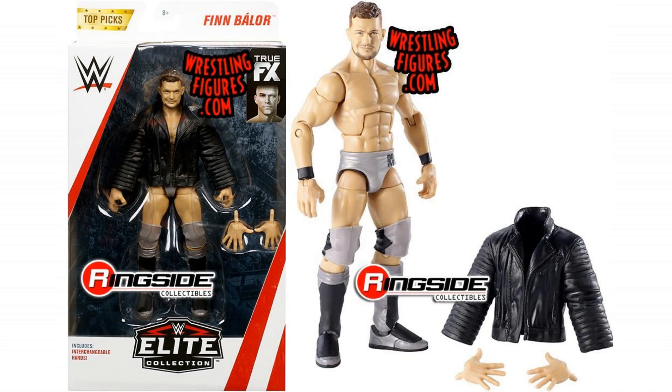Next we've got Finn Balor. This is a great figure. I think this is an original figure — I don't remember seeing Balor in grey before on any figure. So this could be like a bit of an exclusive to the Top Picks line, and I really like it. I really rate it. I think it looks brilliant. I like the face on it, I think the grey is different. I love that jacket — I've always been a fan of that jacket. Obviously it comes with the changeable hands as well. It's really interesting, I really do like that Finn Balor figure.